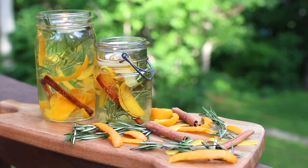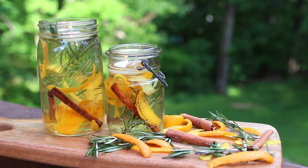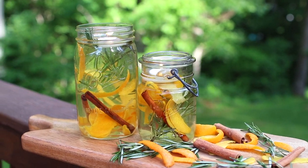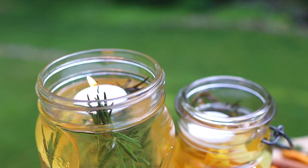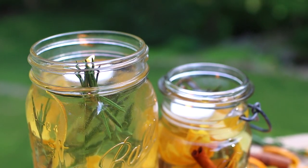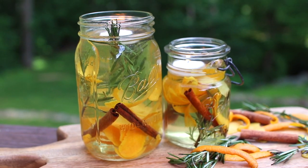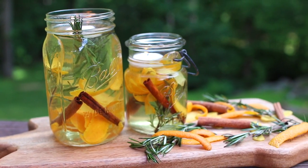Summer is right around the corner and that means sun and dresses but it also means bugs. So the next time you're going outdoors for an evening with family or friends, whip up one of these super easy citronella candles. Not only will you impress your party guests with such a stunning centerpiece, you have the added function of keeping away those pesky bugs. You can make these in various sized jars and boom you will have a functional and beautiful tablescape.